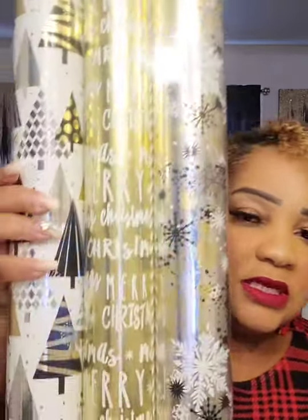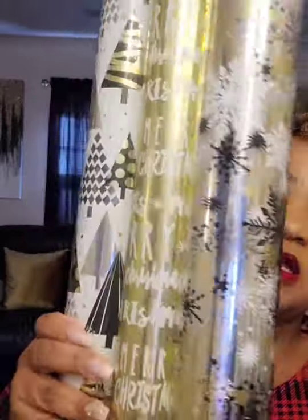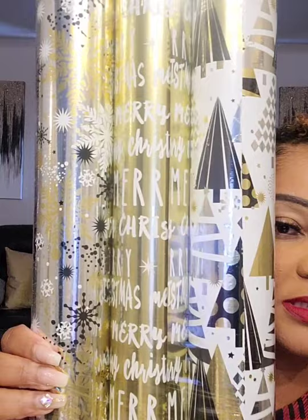Ross came through! I found the wrapping paper I was looking for. I'm going to return those green lights to Target and the Dollar Tree wrapping paper from my previous haul — it was $5 for 155 square feet, but I wanted variety. Look at what I found at Ross for only $5.99 — gold and black holiday options, this is what I wanted.